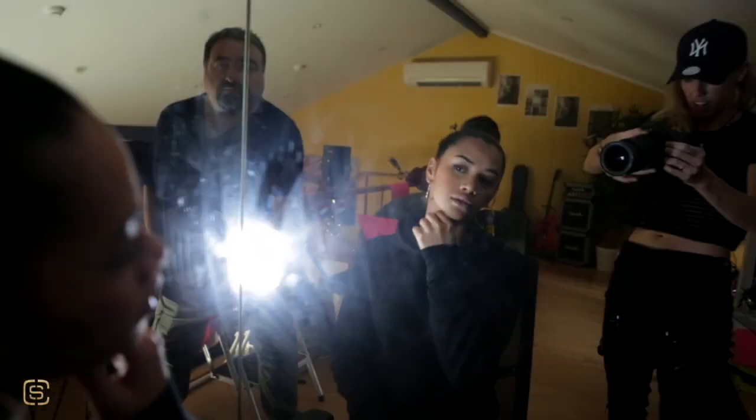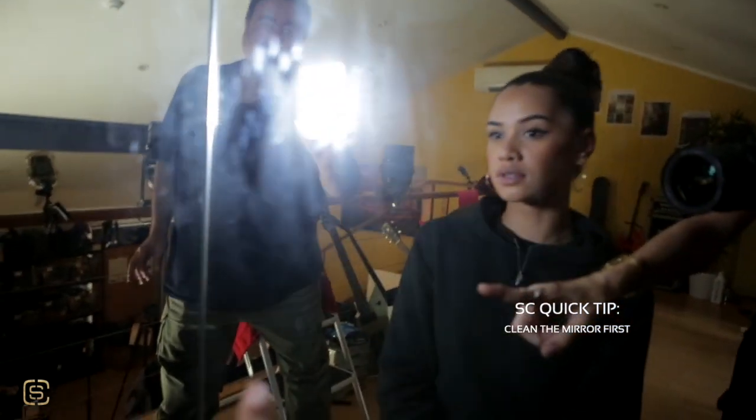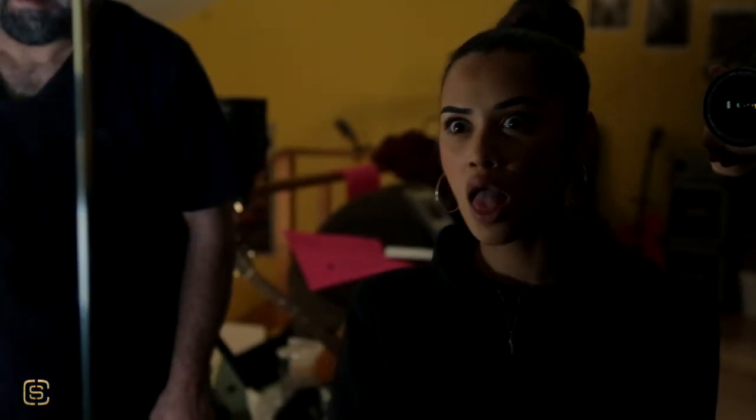We're lighting Angel here directly, and then we can also light her by pointing the light at the mirror, which bounces onto her face. If we go up a bit higher, we lose those evil-looking shadows that can form under the eyes.